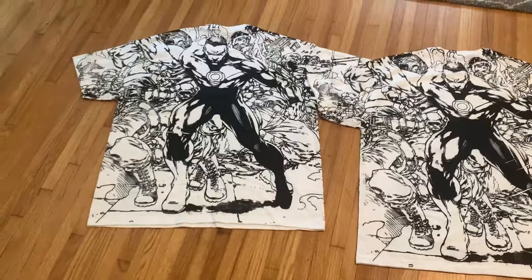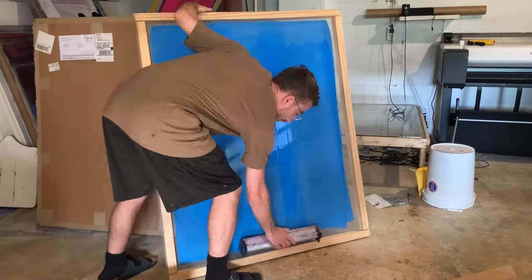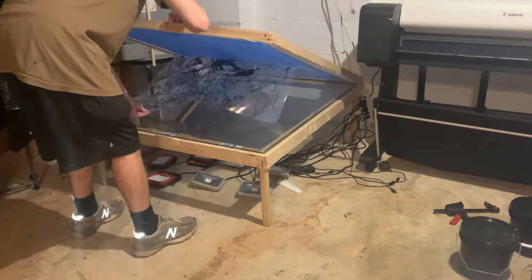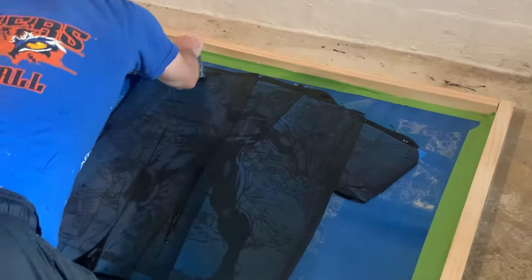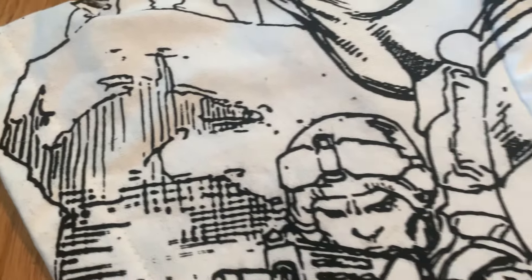I really hope this tutorial is able to help if you've been thinking about doing all over prints. I know this whole process is pretty complicated, but if you're determined and not afraid to make a couple mistakes, it can be really rewarding and fun too. If you're still here, go ahead and drop a follow and a like if you haven't already to see more content. Thank y'all so much — I'll see y'all soon.